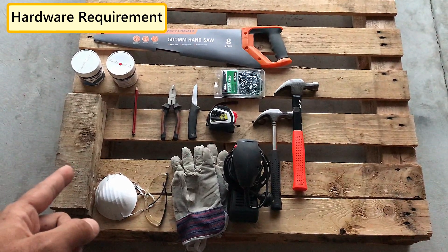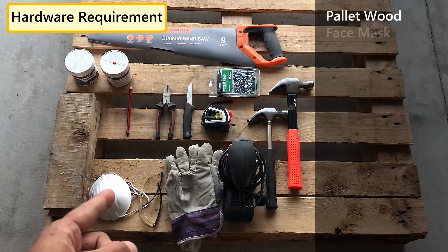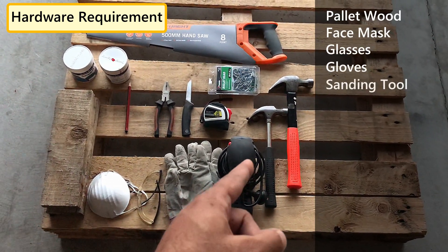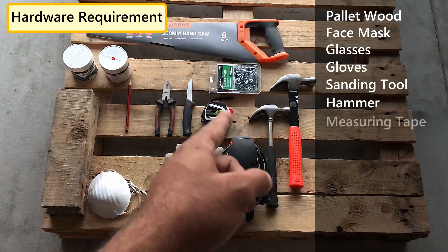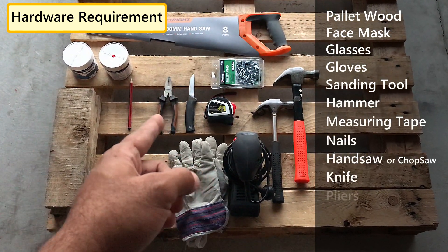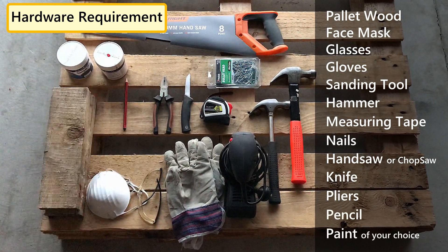For this project we need pallet wood, protective equipment like face mask, glasses, gloves, sanding tool, hammer, measuring tape, nails, hand saw or chop saw, knife, pliers, pencil, and paint of your choice.